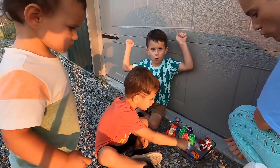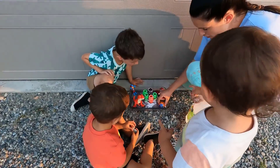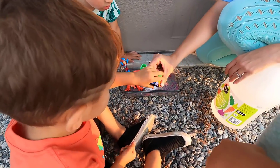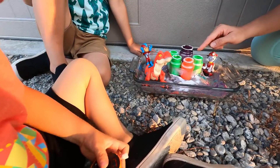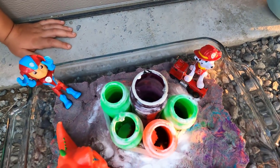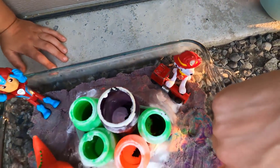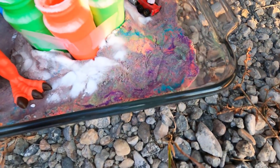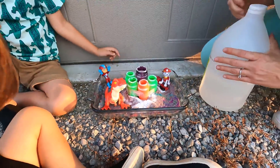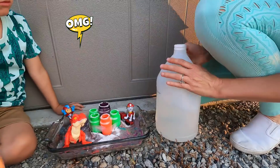Whoa! So inside of these tubes, we have some baking soda, some dish soap, and food coloring. And so we used the kinetic sand to build our volcano. Now we're going to pour some vinegar inside and see what happens.